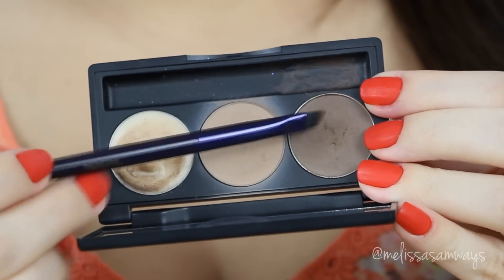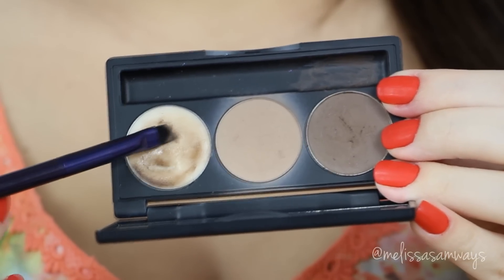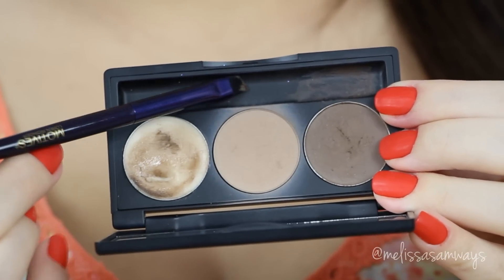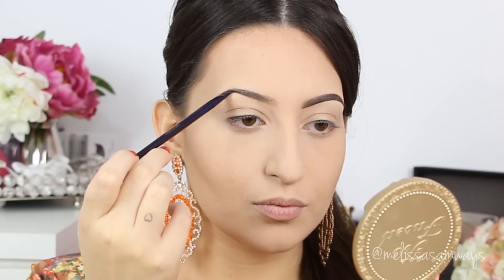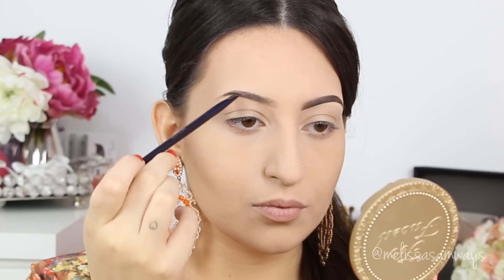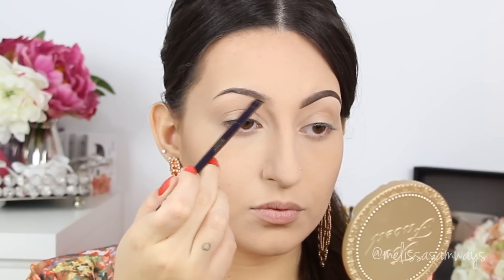Now I'm going to fill in my brows with a product by Motives Cosmetics and an angled brush, also by Motives. I mix a darker eyeshadow with a pomade and apply it to my eyebrow. You can see the difference between the finished brow and the other one. I like to start from the middle to the end of the brow, filling in and making my brows thicker, while keeping it as natural as possible.